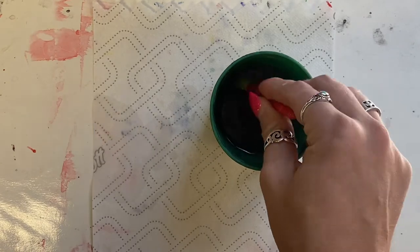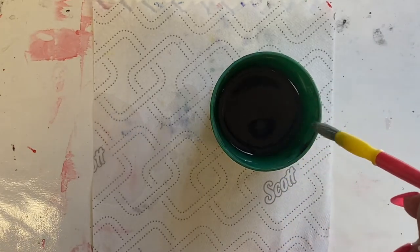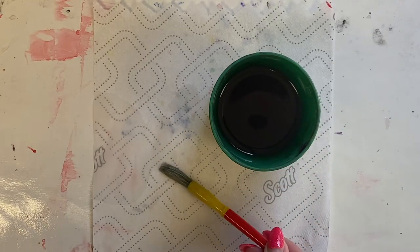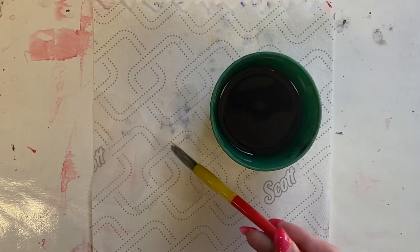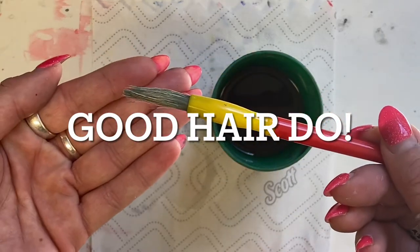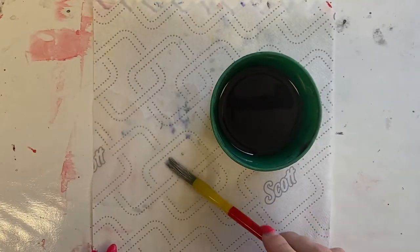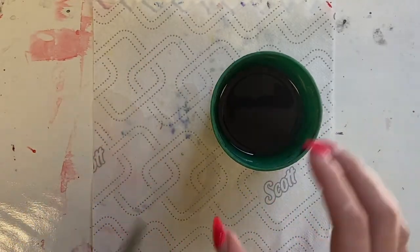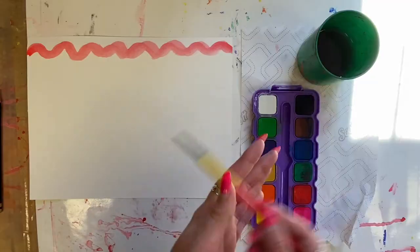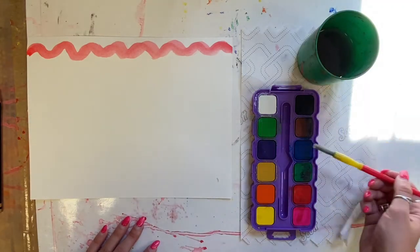When you're ready to change colors you need to take a bath. Then, just like after we wash our hair we need to dry it — we're going to use the paper towel like a towel. You want to make sure your paintbrush has a good hairdo. Notice all the bristles on my brush are in the same direction. That means the hairdo is looking good and you can move on and wake up a new color.